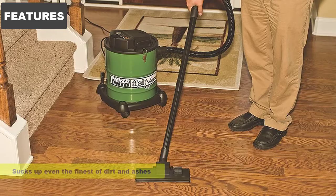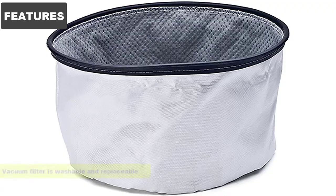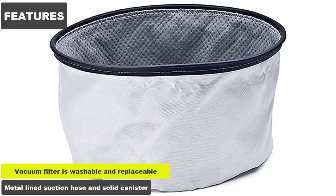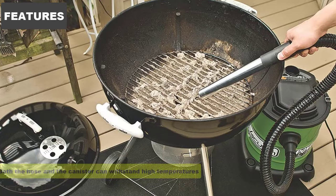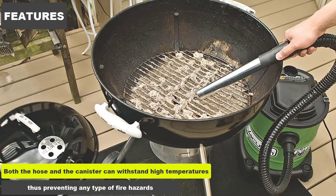Features: It sucks up even the finest of dirt and ashes, due to its two-stage filter system. The vacuum filter is washable and replaceable. It has a metal-lined suction hose and solid canister. Both the hose and the canister can withstand high temperatures, thus preventing any type of fire hazards.